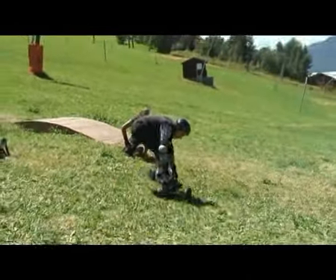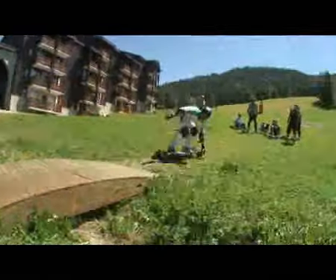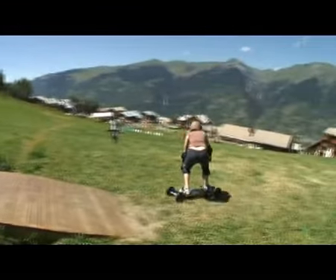Le mountainboard, c'est une petite machine sympa, avec plusieurs degrés d'initiation. Sur pente faible dans un premier temps, ensuite on accentue les pentes. On a la chance de pouvoir profiter aussi de petits modules : des petits jumps, des virages relevés, des petits ponts. C'est ouvert à tout le monde.